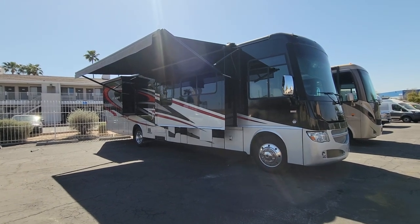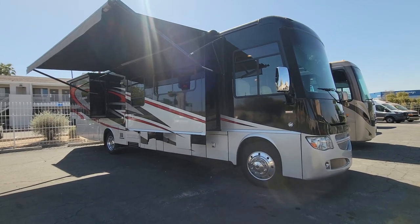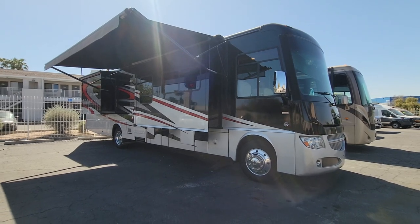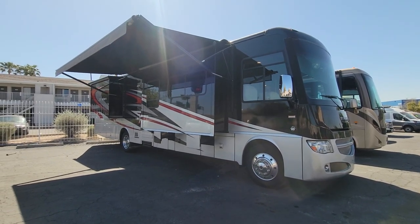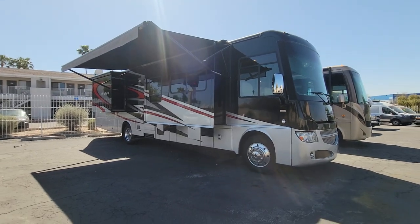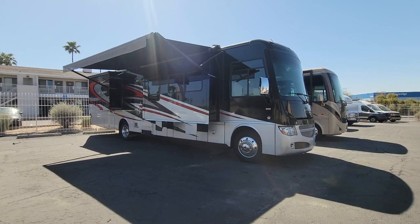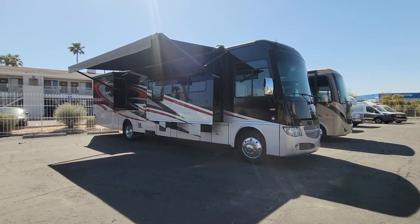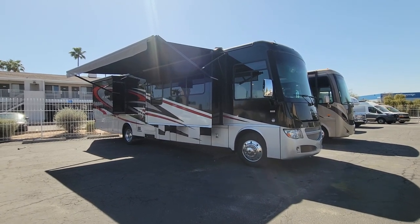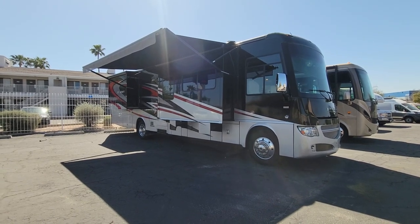Well hello and welcome back to another RV walkthrough. Got a special one for you today — I literally love this floor plan for a gas RV. This is a 2014 Winnebago Adventure 37F model, triple slide, V10 chassis — I think it's a 24,000 pound chassis for this model. We're here at Padada RV Center, my name is Taylor Quill. We're going to start on the exterior with the four corners look, then check out compartments, the roof, and jump inside for the interior.